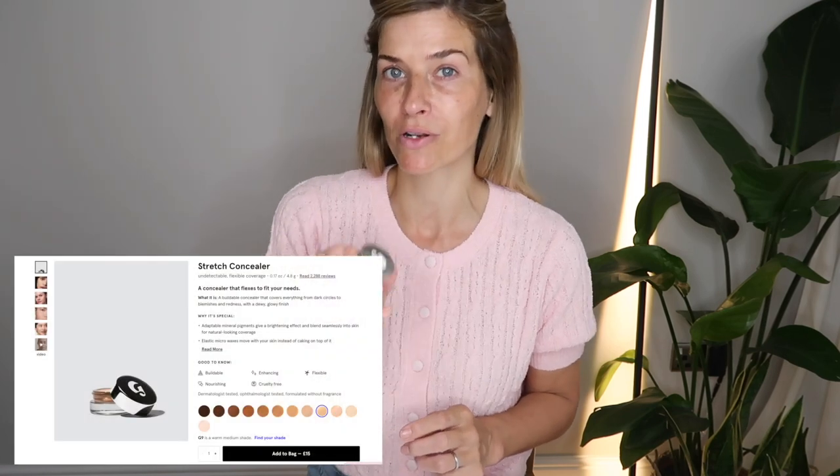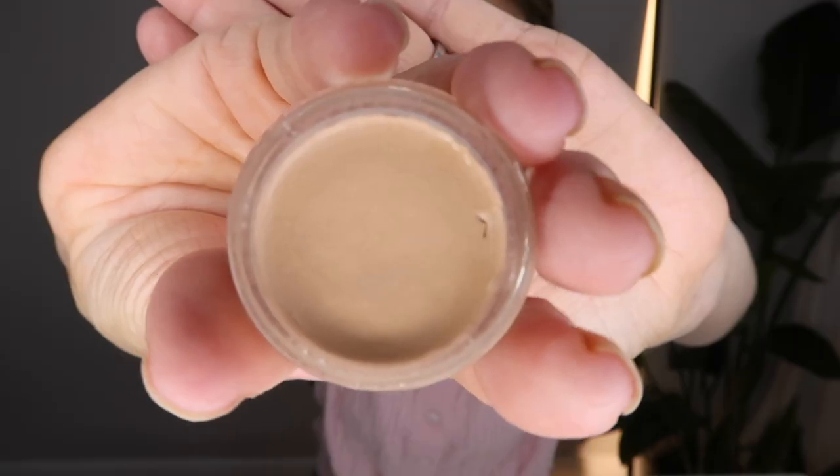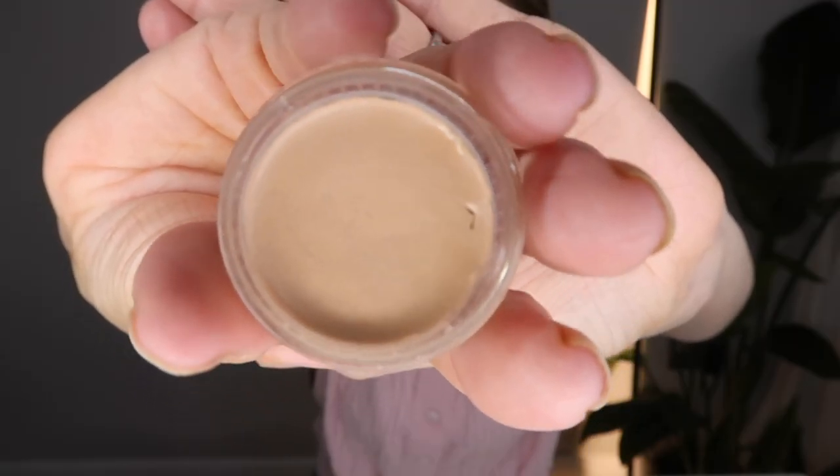Provided my skin is having a good moment and I'm not having any breakouts, the main thing I skip out of my makeup routine throughout summer would be foundation. So I start with concealer. After reading a review about this one — the Stretch Concealer from Glossier — I decided to give it a try. Shade-wise I've gone for G9, but they've got a good selection so you should be able to find one to suit your skin tone.